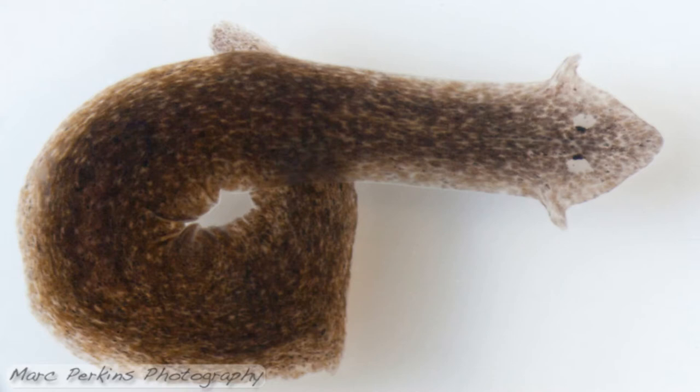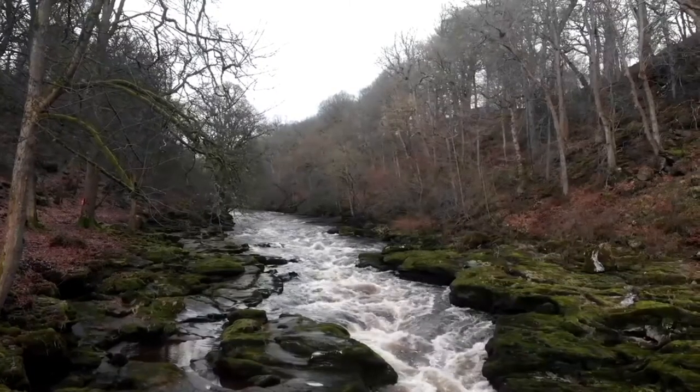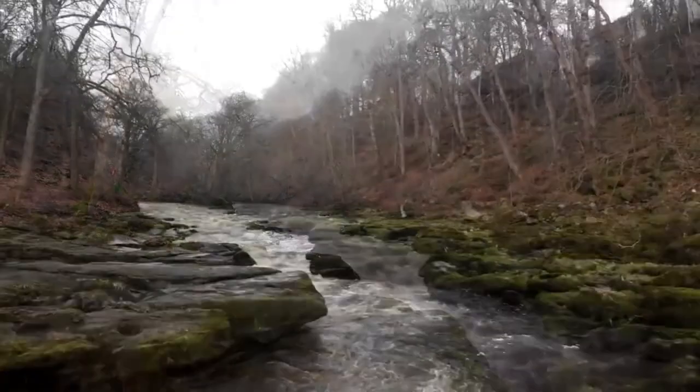Planaria are brown flatworms that have ear flaps called auricles, which sense chemical changes and vibrations. They live in fresh water and are used to determine water quality. The absence or presence of them can help indicate how polluted the water is.